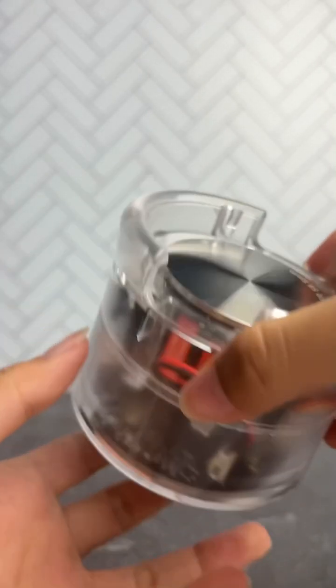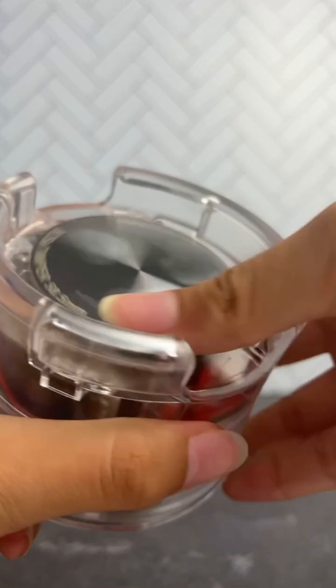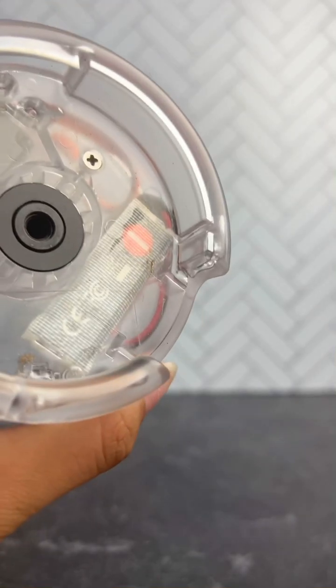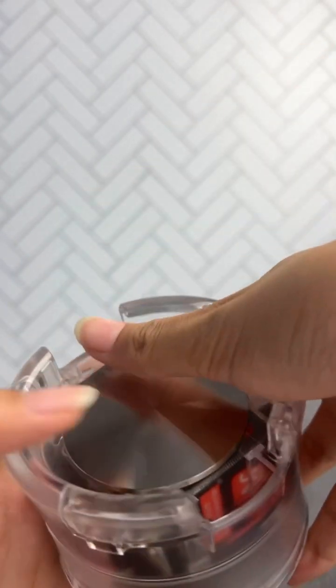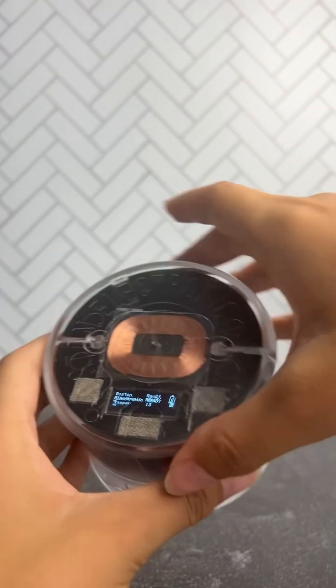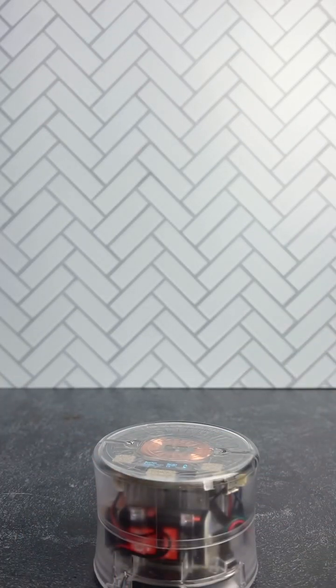Another way to clean it is to twist the head off, which gives you a more deep clean. When screwing it back on, make sure not to cross thread. And that's it — now you're ready to tamp!